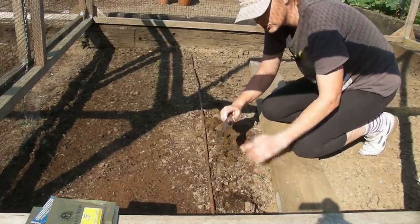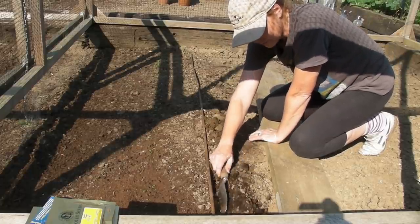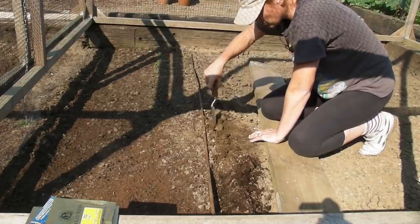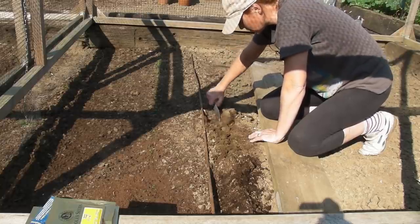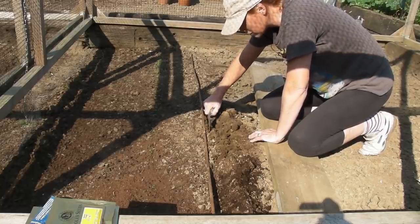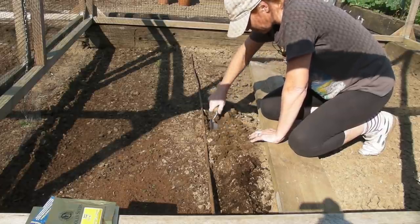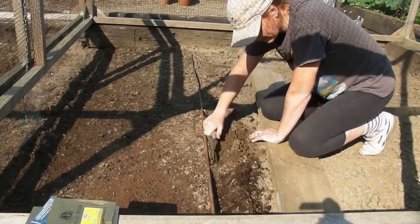Then what you need to do is get the side of your trowel and just make a little trough. This trough only needs to be about an inch deep maximum — if you can do three quarters of an inch that would be absolutely brilliant. Just do a little trough like that.